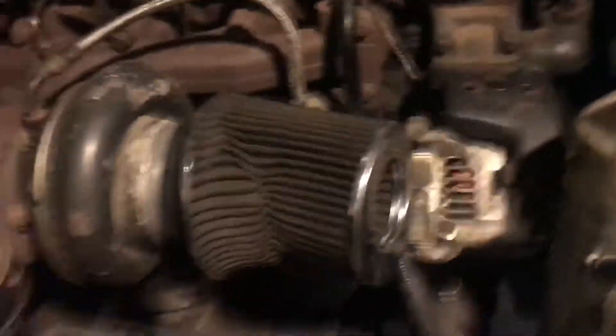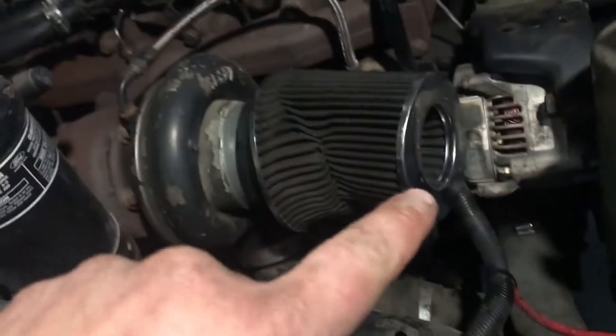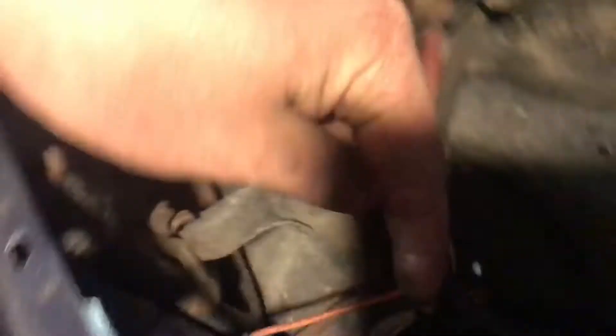Okay, so I totally did not just set this up to make it look like I didn't already start digging into it — this is totally just the first shot, nothing's loosened or anything. The problem was basically the air filter was hitting the alternator a little bit, just kind of rubbing right here where I have it wired into the regulator.